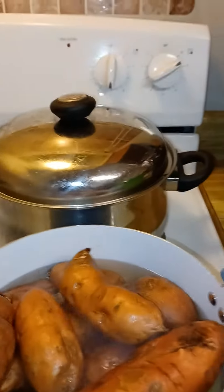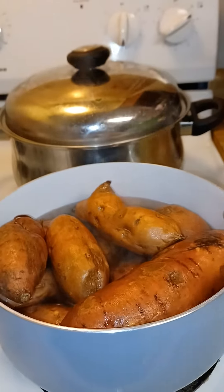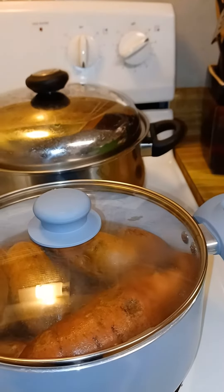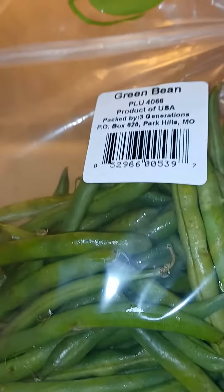Right here I just washed and put some sweet potatoes in there, so those are the sweet potatoes and they're boiling. I'm going to have some sweet potatoes. I'm not going to let any of this food cook too long because I want to finish the process of cooking at a later date.